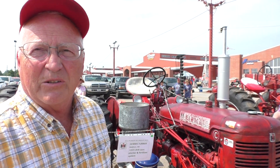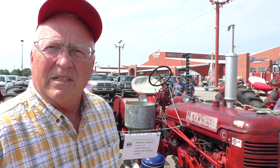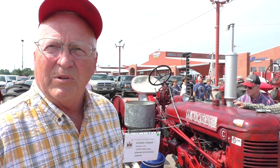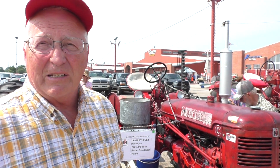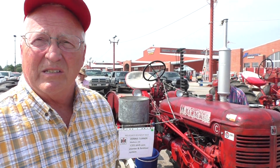It pulled a 50T baler and we used it for pushing haywagons into the barn and things like that.